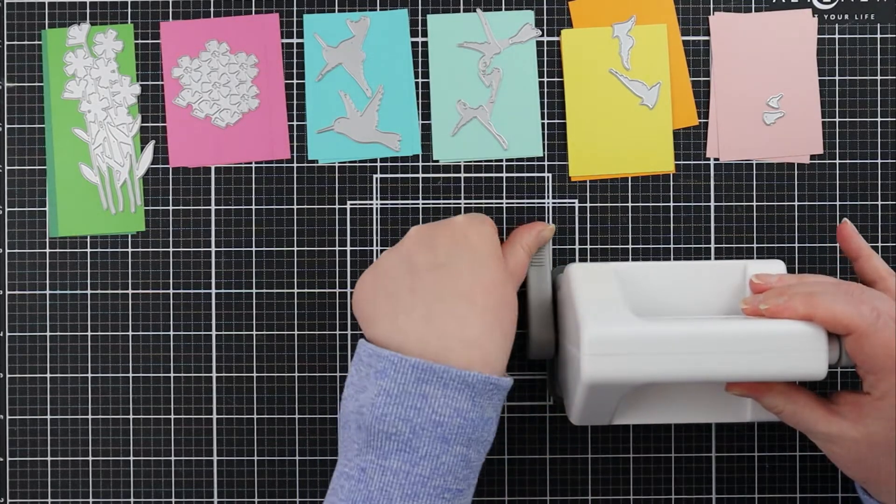At this point I decided I wanted to trim down my Thinking of You sentiment, so I'm just using my scissors and eyeballing that as best I can. Because my hummingbird was going to overlap those florals, I knew that if I glued it down it wouldn't glue nice and flat, so I went ahead and added just a couple layers of cardstock to the right hand side of the hummingbird to pop it up a little bit more and make sure it'll glue nice and flat. I also added a little bit of foam tape behind the Thinking of You to pop that up a little bit more off the background, and at this point my card project was pretty much done. Just grabbing my Teflon bone folder to make sure I have a nice tight crease on the side of my card, and that's it — this project is done.